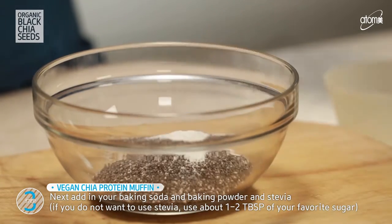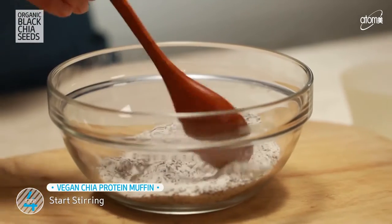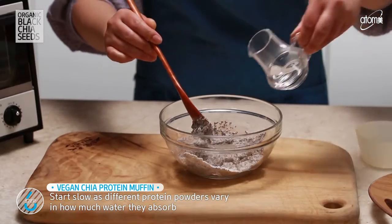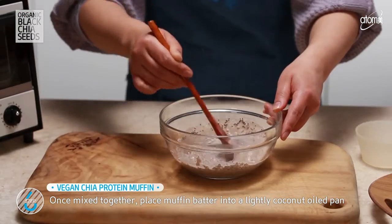Next, add in baking soda, baking powder and stevia. Mix this all together. Add in water. Start mixing slow since different protein powders vary in how much water they absorb. Continue stirring until a thick batter remains.